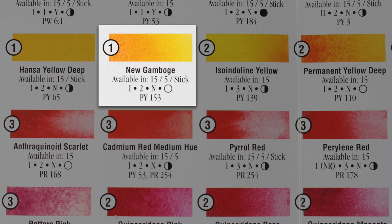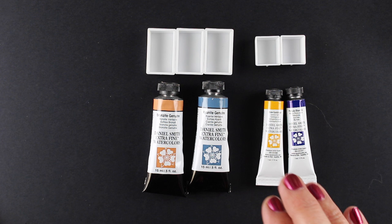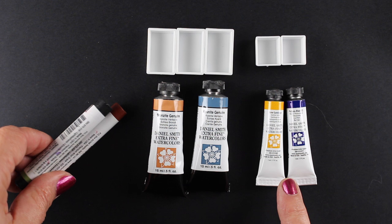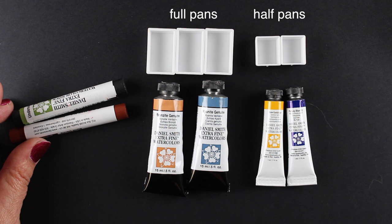On this printed chart, it says it's available in 15, five, and stick — meaning 15 milliliter tubes, five milliliter tubes, and sticks. The 15s are the full line; they make all of them in 15 milliliter, which makes about three pans of paint. The five milliliters are their most popular colors, so if you're looking for ones that other people have been very satisfied with, those are a great option. They also have sticks, which I bought a couple of just to see what they are.